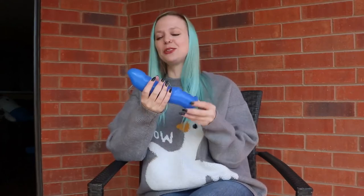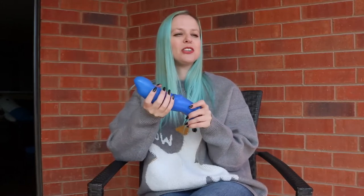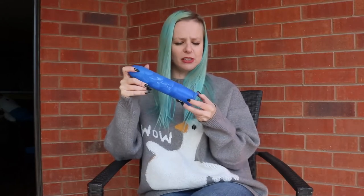But I sure had fun trying! I think this would be fun for people who like size in any of their holes, but also just the struggle itself is kind of a fun part of this toy — just like trying to cram it in somewhere.